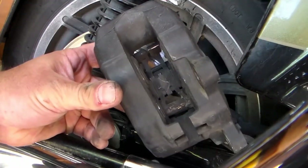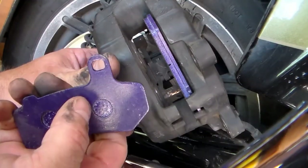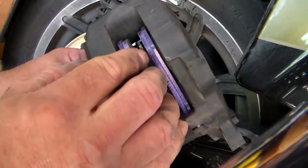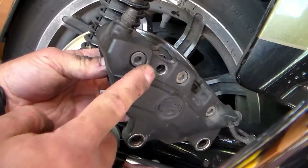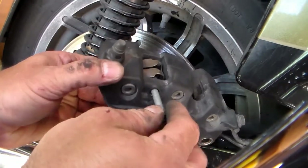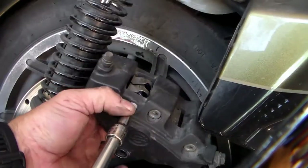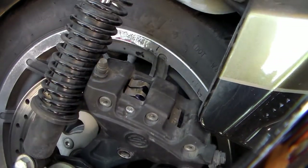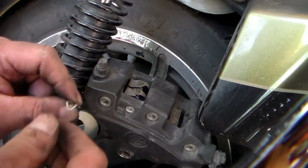Once you have the pistons all the way back in, go ahead and install your new brake pads. You'll see the spot where that pin goes through, so make sure that's in the right orientation as you put them in. Once your brake pads are in, reinstall the pin making sure you're passing through your brake pads. Then reinstall your clip — remember that the little arrow point faces out.